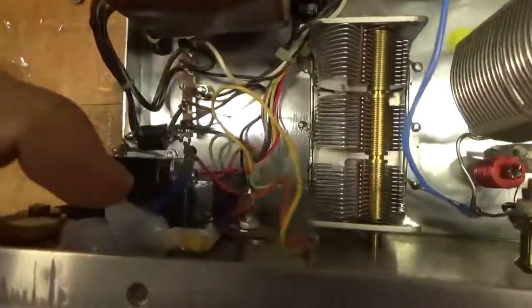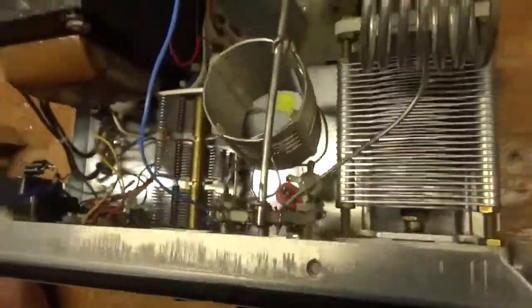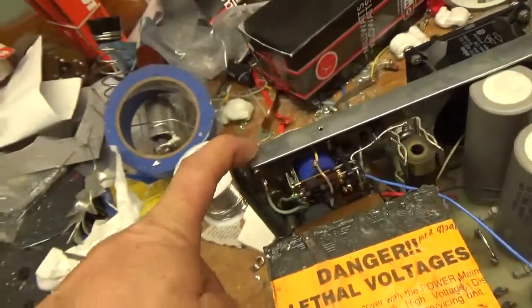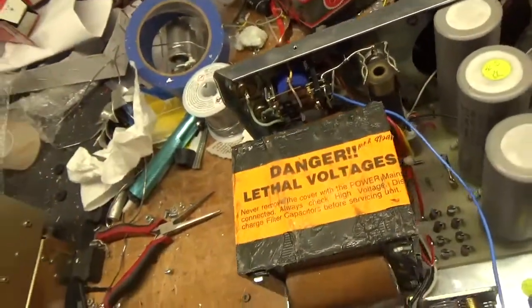I put some silicone on the meter lamp to hold it in place. The diodes — the spring was off the relay too, so I replaced that. There was also an improper fuse in here — it was a 10 amp slow blow. I put in an 8 amp fast blow since it's wired for 120.